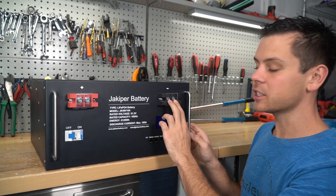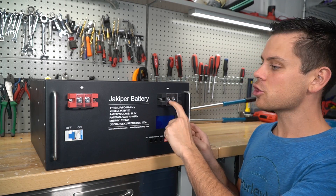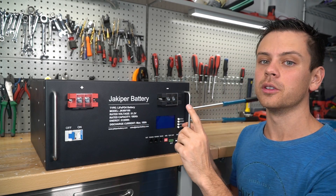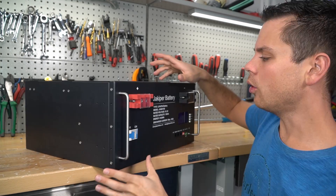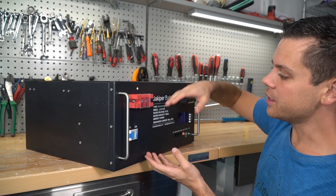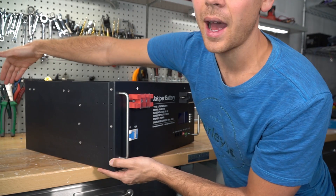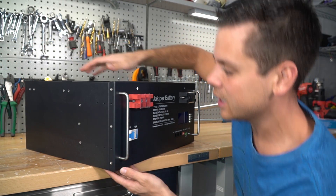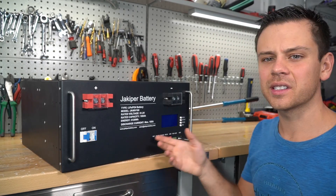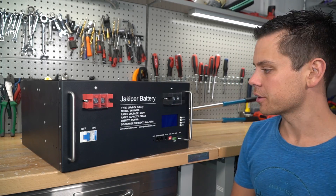What I like about this battery more than the EG4 is it has two terminals, so if you're putting these in parallel it's a lot easier. On the EG4 there's only a single terminal, so these are just more organized. The external dimensions are quite different from the EG4 — this battery is taller but doesn't extend as far back. The EG4 is more flat and longer, but they're pretty much the same weight. They share the same BMS but have different cells, so let's open it up.